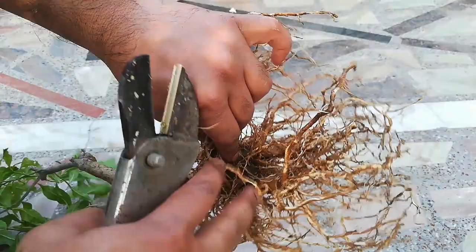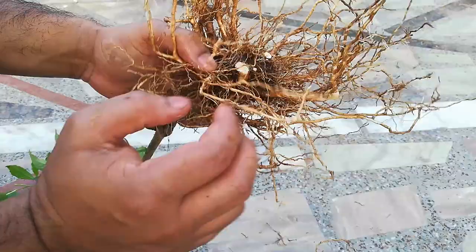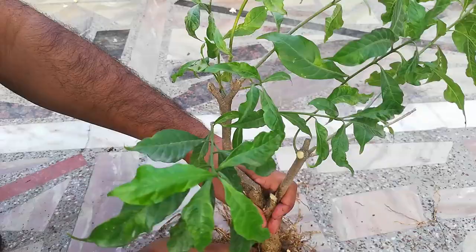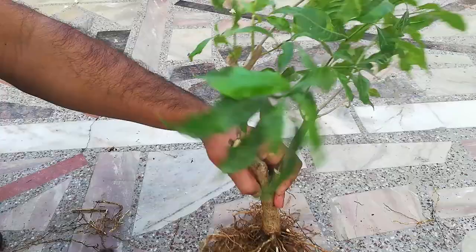Now I am removing the main trunk root. I have placed the plant on the floor and am cutting the roots in a radial or circular pattern so it can fit in the bonsai pot easily.